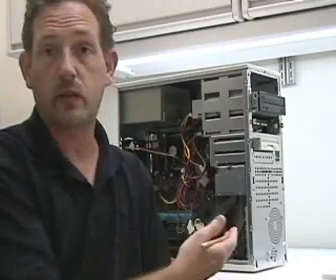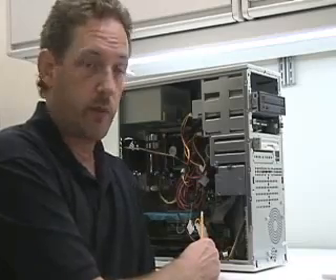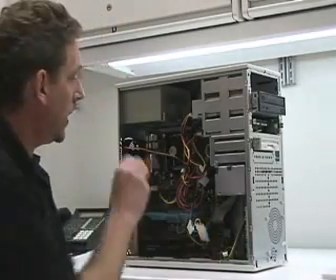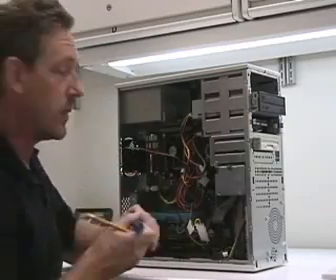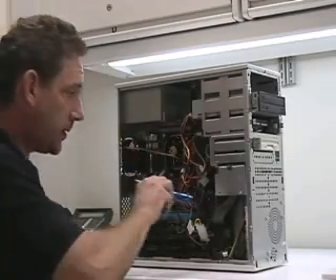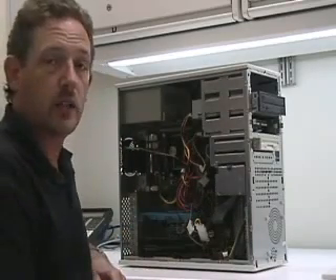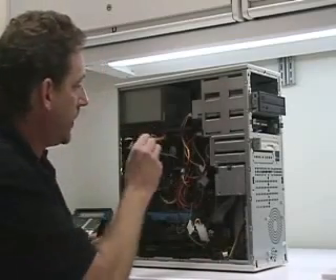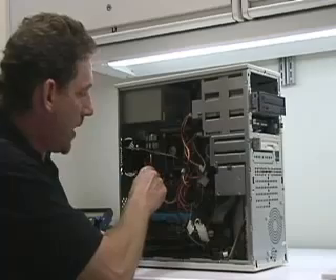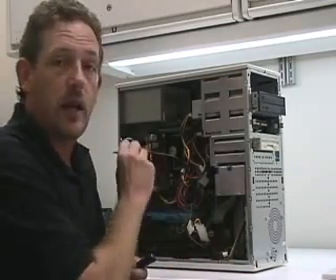Now, if you don't find the problem to be one of the external facing fans, go ahead and remove the cover of your computer. With it plugged in and running, you can check each of the internal fans using either the flashlight method, checking each one to see if there's any stalling. If you don't see anything with the flashlight, you can check it with something like a pencil eraser and just tap those different fans, see if the noise goes away or changes — that will help you identify which fan could be bad.